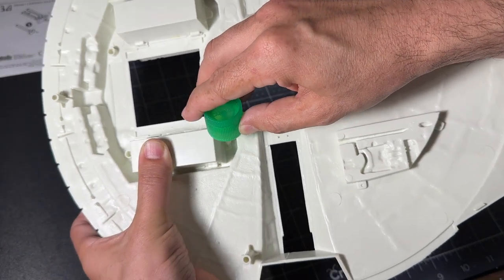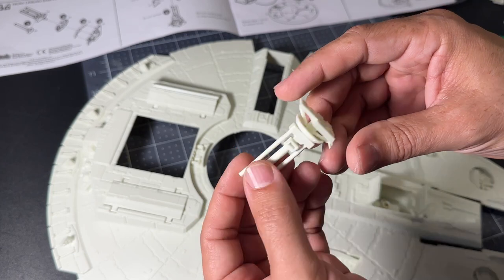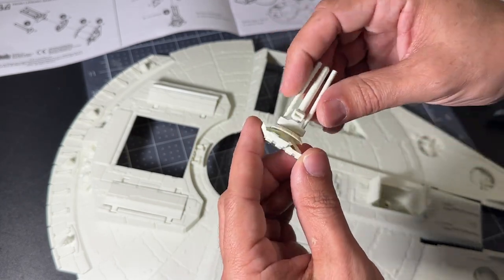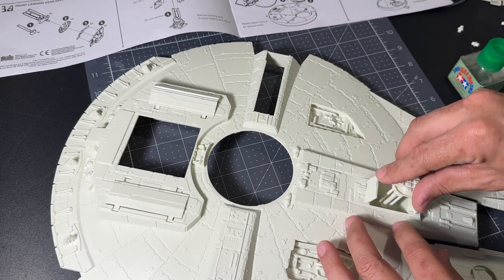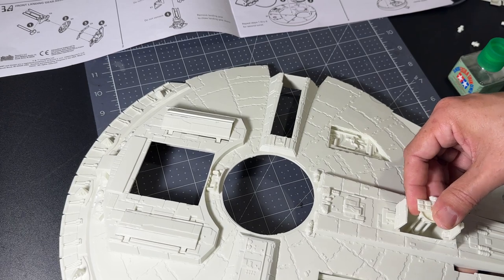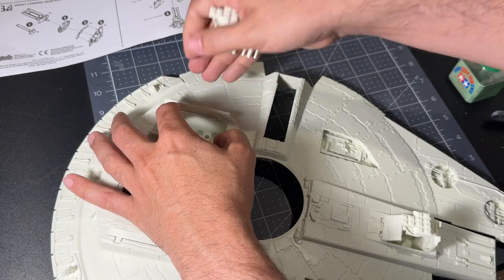To make building easier, we'll put the landing gear in now. Simple construction — the three braces, the disc, and the foot were all part of the same piece. We can friction-fit this into the ship, and same thing with the rear gear.